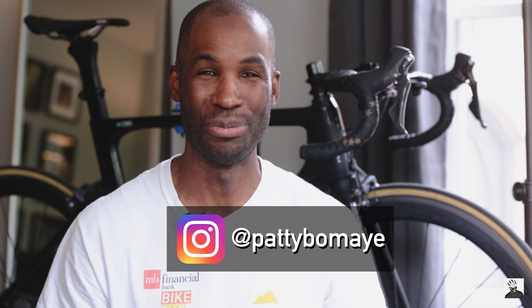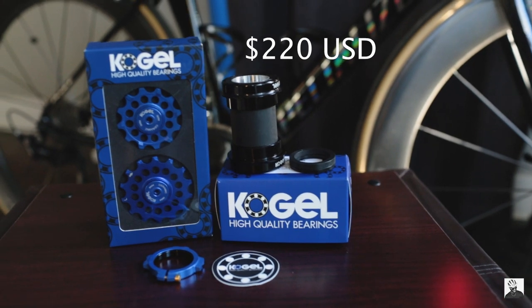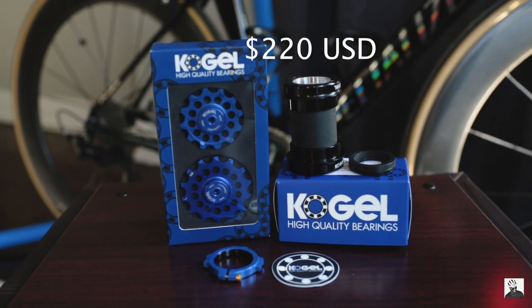Welcome back to the channel. Today we are doing a long-term review on my Kogel bearings ceramic bottom bracket and oversized pulley wheels.